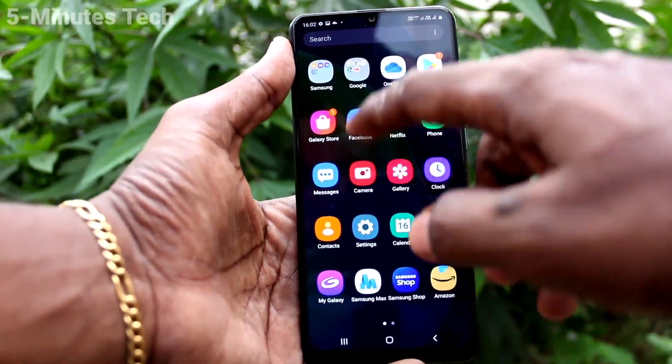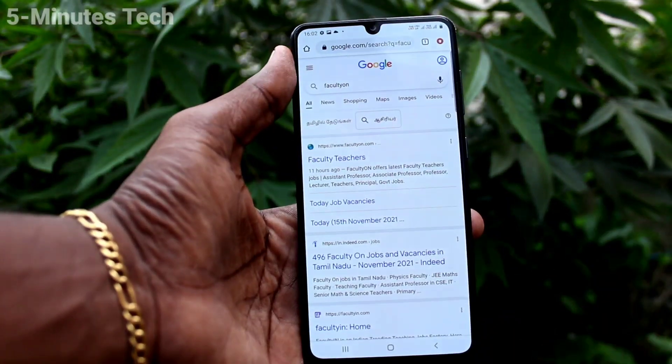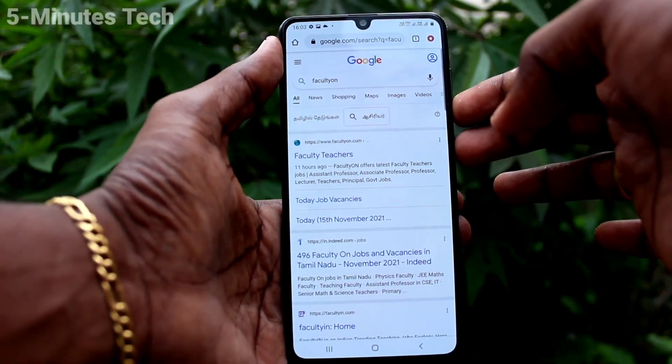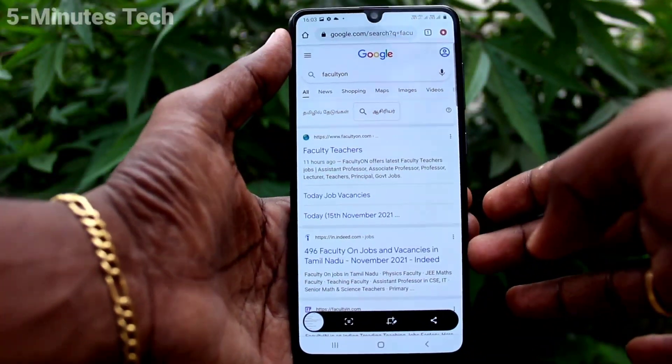First of all, on your phone go to the screen for which you want to take a screenshot. Here I want to take a screenshot from this page. By the first method, use the power button and volume down button together. These two buttons are available on the right side of your phone — just press them together and a screenshot will be taken.